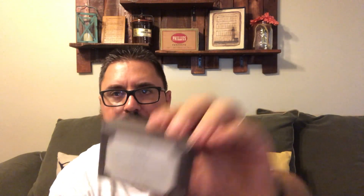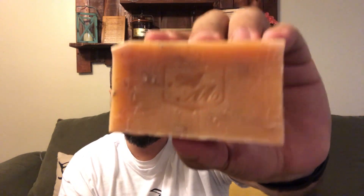Next, the deep cleaning body bar — Citrus Spice again. The directions on the back say: rinse body, wet bar and work into a rich lather, apply and rinse. It comes in a really nice box that just folds open. It's a standard bar with their logo imprinted on it. You can see some oatmeal pieces in it if you look really close. It smells really good — I will really enjoy using this bar. It's four ounces, which is a decent size for a natural bath bar.